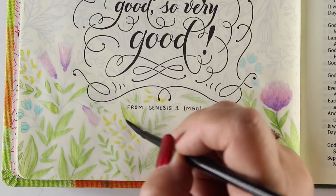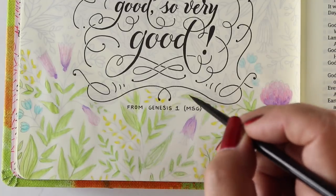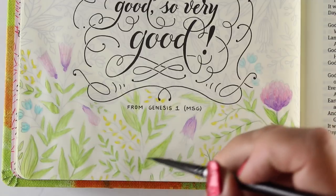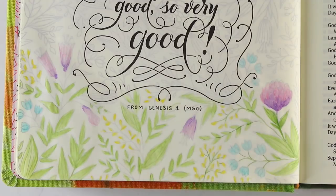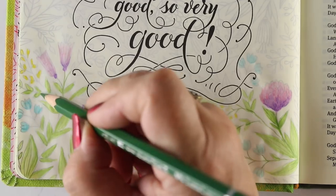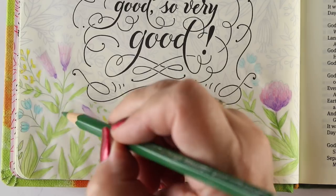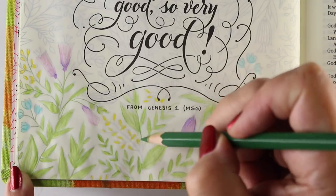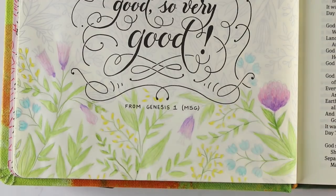First, God created the heavens and earth — all you see, all you don't see. Earth was a soup of nothingness, a bottomless emptiness, an inky blackness. God's spirit brooded like a bird above the watery abyss. God spoke light and light appeared. God saw that light was good and separated light from dark. God named the light Day, he named the dark Night. It was evening, it was morning — Day One.